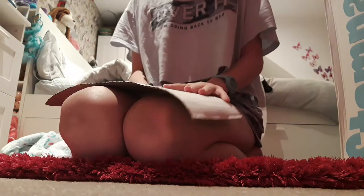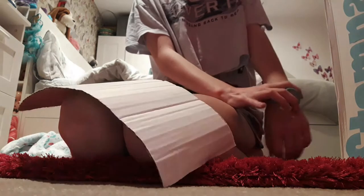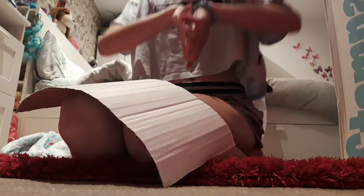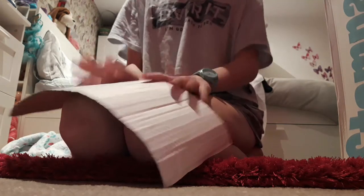Hey guys, it's Sam and welcome back to a new video on my channel. Today I am going to be showing you how to make a cardboard tunnel — so this is a tunnel made out of cardboard.